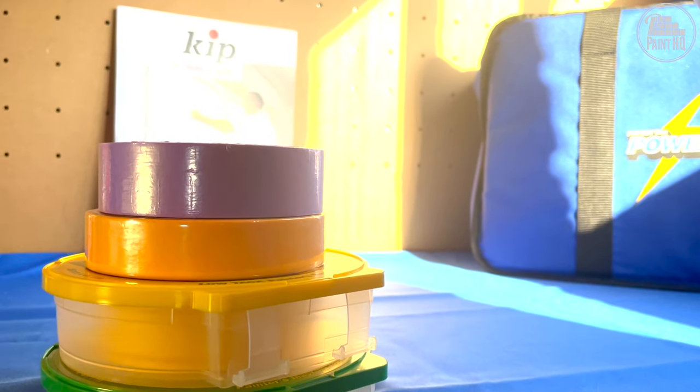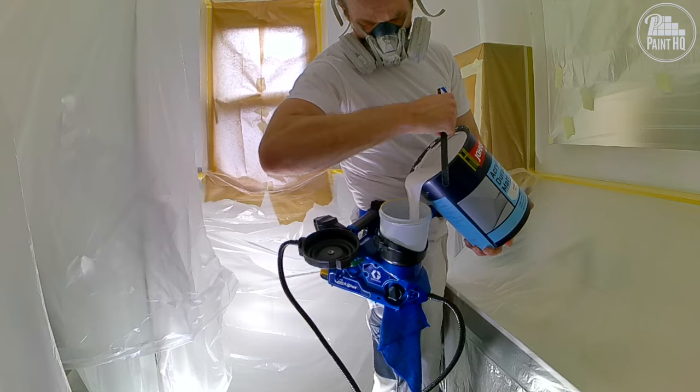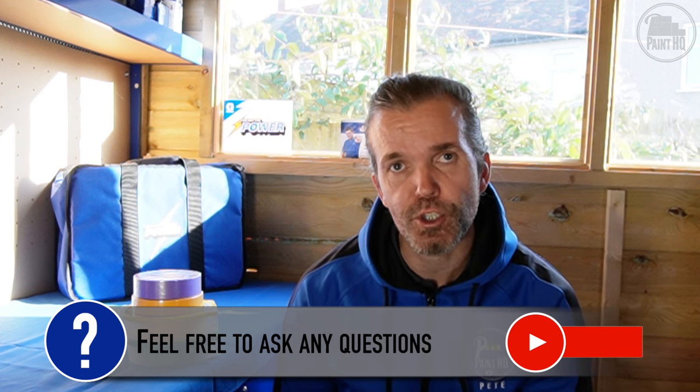So that's it — the tapes I use to mask for sharp lines. If you have questions about using these products, any aspect of masking, or using a paint sprayer, please comment your questions, like this video, and subscribe to Paint HQ. It's all very much appreciated. See you on the next one.